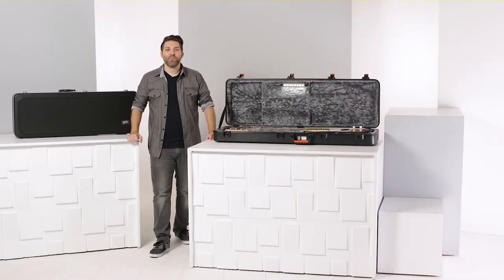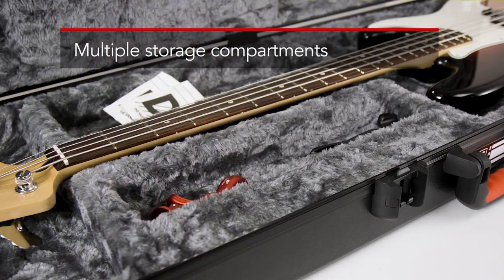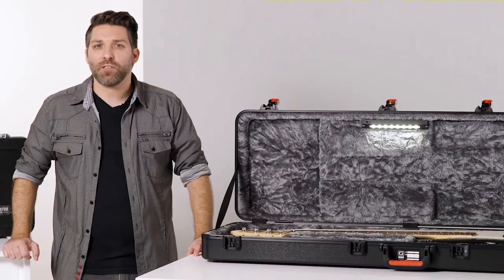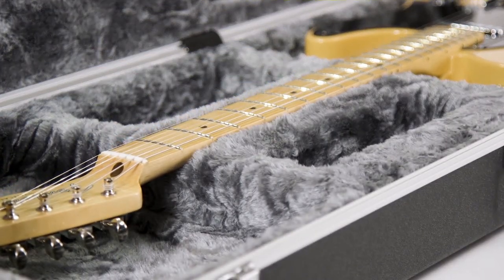The cases also feature interior storage compartments to store small accessories like picks, strings, and capos, and come lined with fitted EPS foam to prevent scratches and dents to your guitar. Each model also features a full neck cradle for that extra bit of protection when you're traveling.